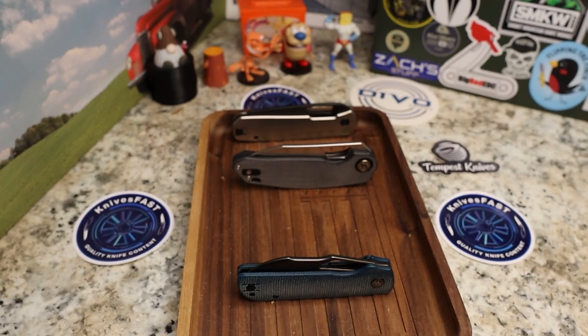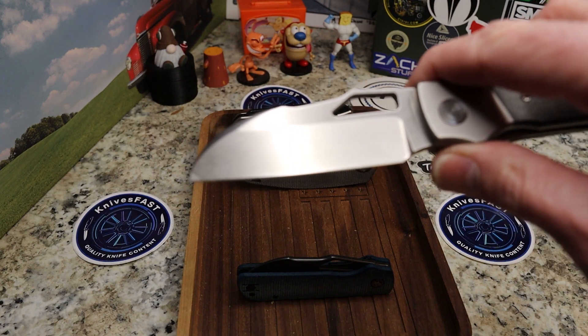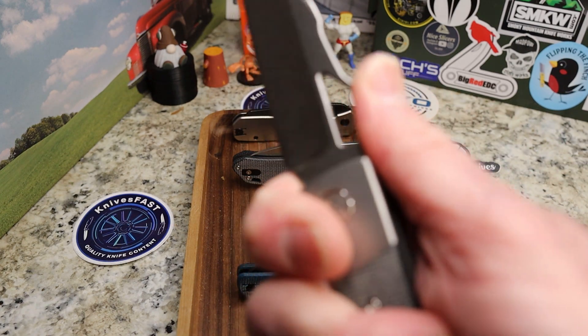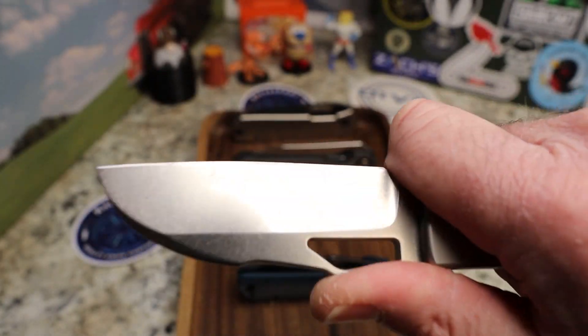This is a fantastic worker of a knife — wonderful for breaking down boxes and cardboard, great for just about anything. You've got a slight belly, mostly straight, with a sheep's foot going and a harpoon. In this choked-up grip, I don't need jimping — I am locked in. It is fantastic.